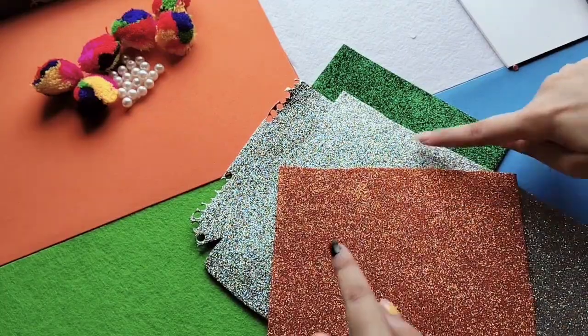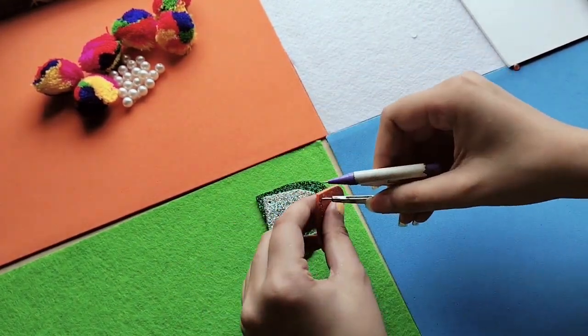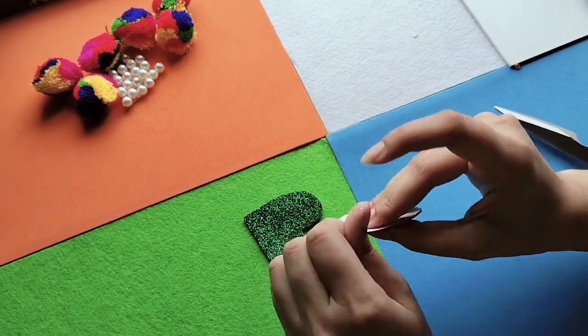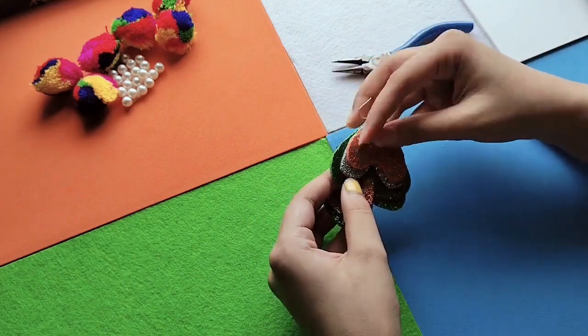Now we will make a second DIY — earrings. Here we have cut three glitter sheets and will cut three of them in half — small, medium, and big sizes. We'll insert them into a jump ring like this, and then insert an earring hook into the jump ring and it's done. I've made one more and will try it on. Our beautiful, cute, heart-shaped tricolor earrings are complete!